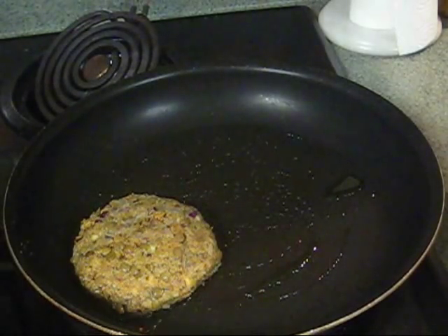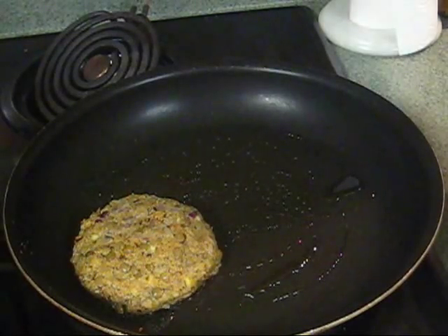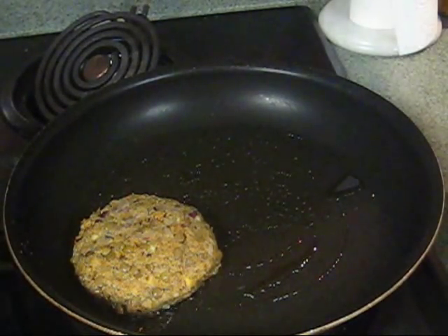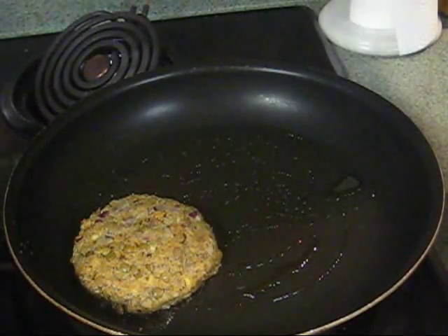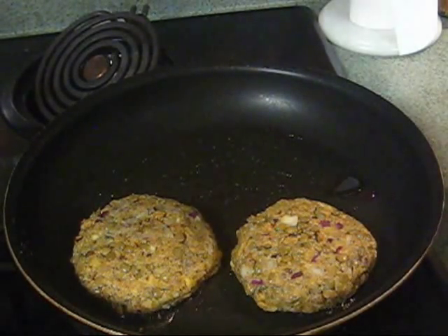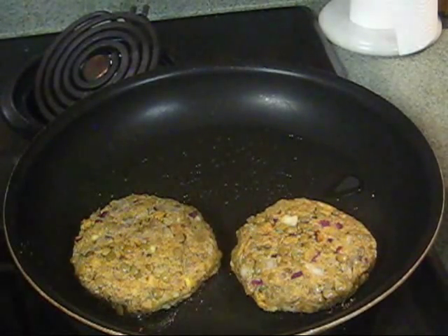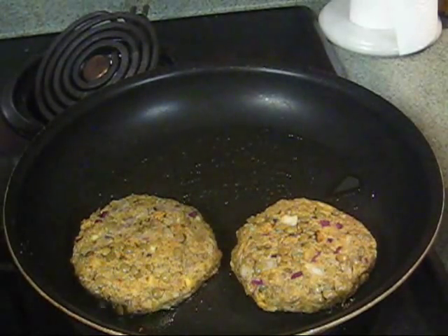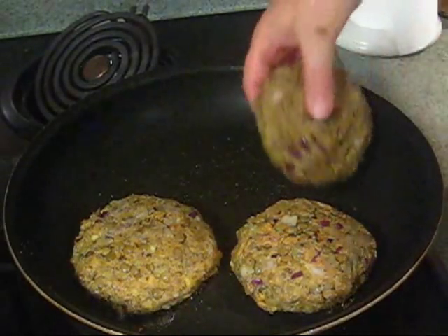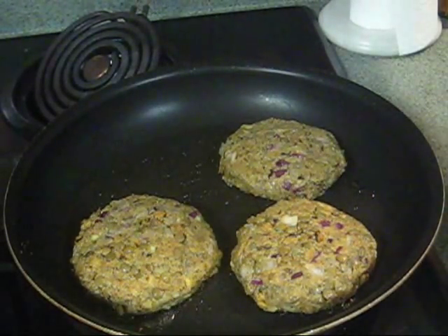There's one patty done. To go with this I've got some asparagus spears steaming — nice lentil burgers with asparagus should be great. You could also probably fix a little side salad. I think I'm probably going to get about five burgers out of this, though I don't know if I'll have room in my pan for five.